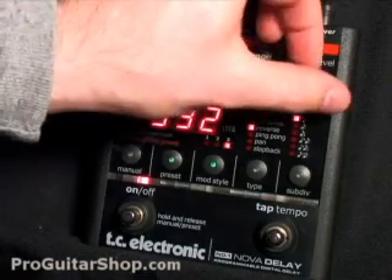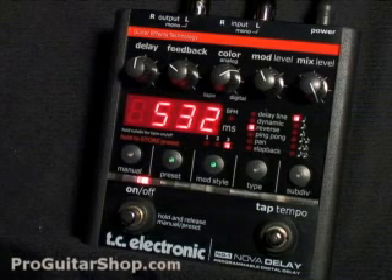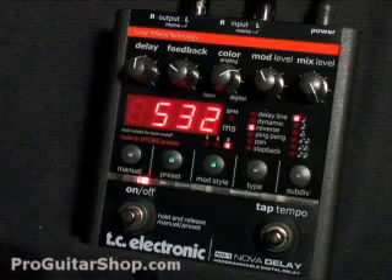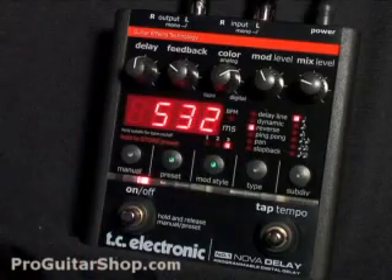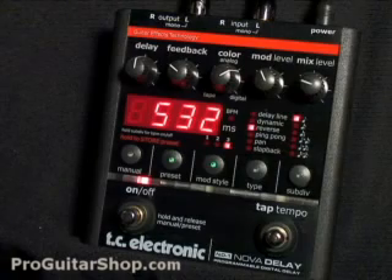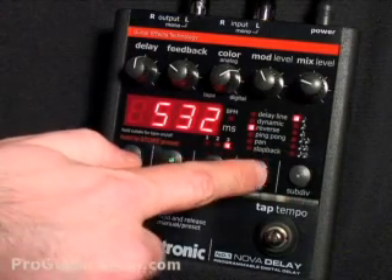I'll roll the mix up for the full reverse signal. And since we're in mono, the ping-pong and pan settings won't really translate. But if you do have two amps, you would hear the delay signal alternate between the left and the right channels. And last, let's check out the slapback mode.